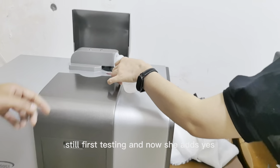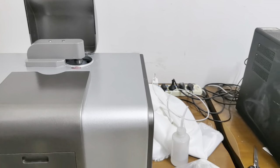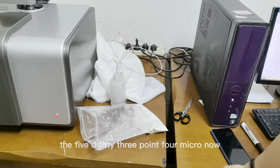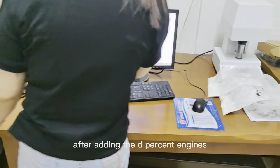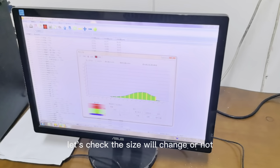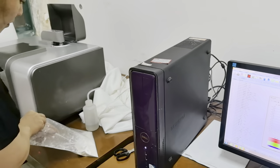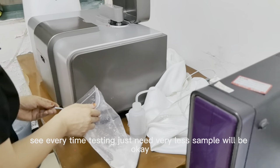First testing — without adding the agent, the FIDER D50 is 3.4 microns. Now after adding this agent, let's check if the size will change. Every time testing just needs a very small sample amount.